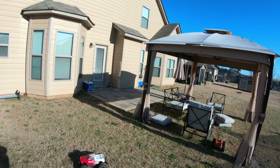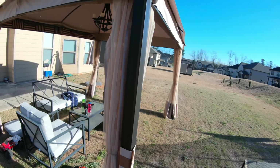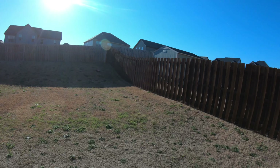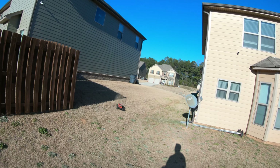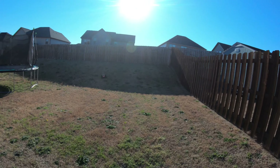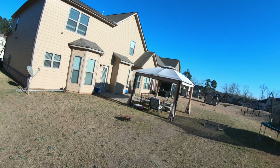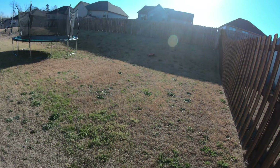Now we're gonna break out the Traxxas Hoss. Both of them are fairly easy to drive, about the same. The rollover tendency is probably close to the same as well — the Hoss may do a little bit better on the rollover, but it doesn't put the power down as fast as the Granite does.